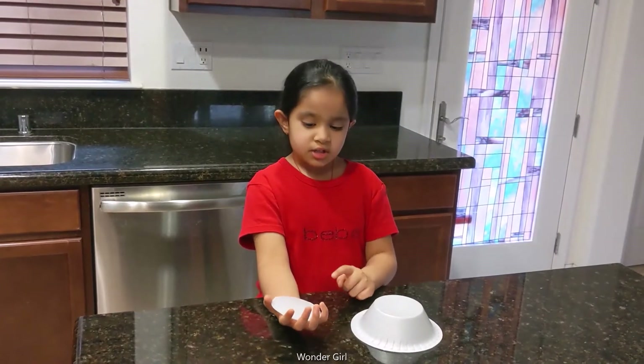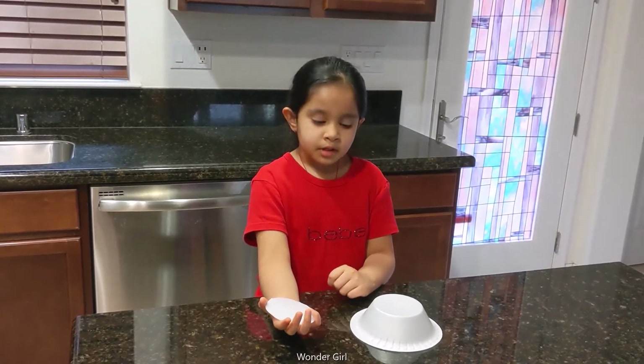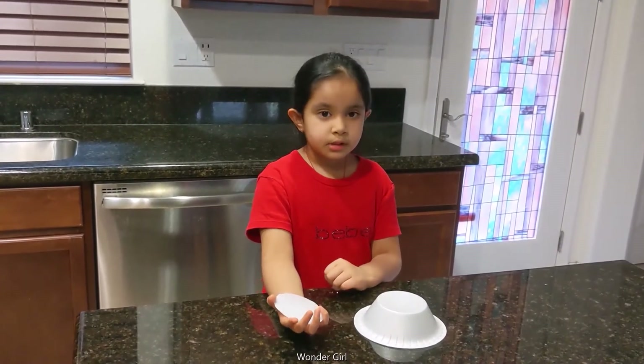In this experiment, we need a styrofoam. When I rub it in my hair, it's just going to stick on my hand.